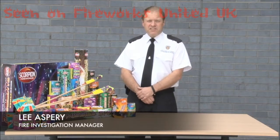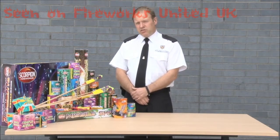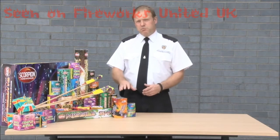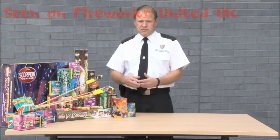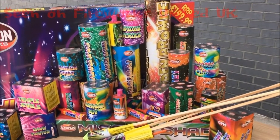Hello, my name is Lee Asprey. I'm the Fire Investigation Manager for Durham and Darlington Fire and Rescue Service. What we're going to talk about today is how to dispose of dud fireworks — those are fireworks that haven't activated and you're left with them at the end of the evening.